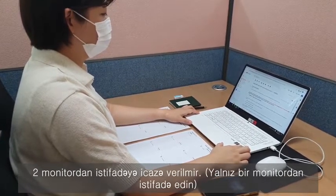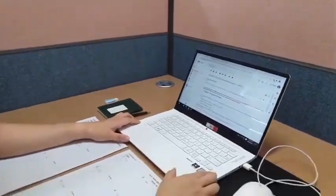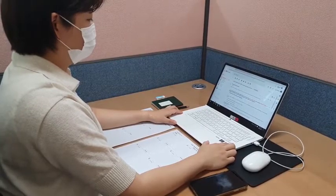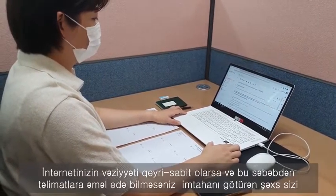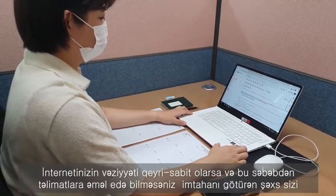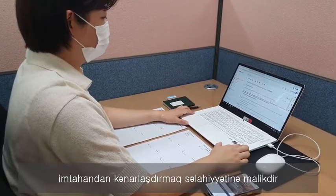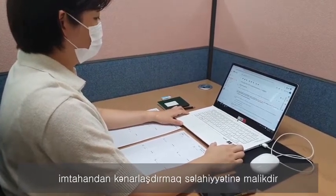In addition, using a dual monitor is not allowed. Please be fully aware that for the sake of ensuring fairness throughout the exam, if your network condition becomes unstable — for example, if your video stops streaming, your screen goes black, or if you fail to comply with the given instructions due to your network problems — the proctor is authorized to remove you from the ongoing exam.